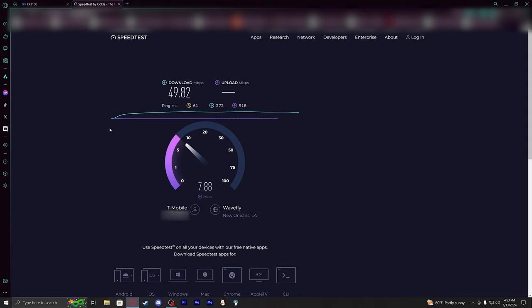I'll also try to see what my speeds are going to be like without my cell booster running, just to see what raw performance looks like.